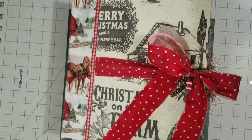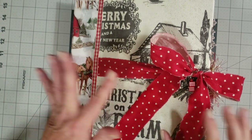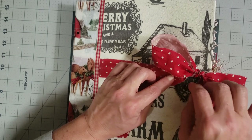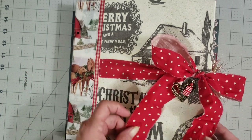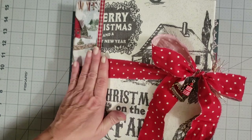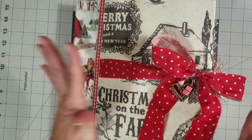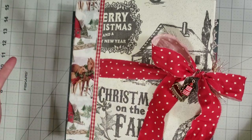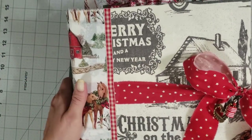Hey y'all, it's Diane with Shawcraft 1 and my old barn door. I have my Christmas on the Farm ring binder journal finished, so I thought I would do a flip through. Once you see the flip through it will be available in my Etsy shop if you want to go and grab it. I think lots of people are going to want it because it's beautiful and it's stuffed — not to brag on myself, but you guys know I love the farm stuff.